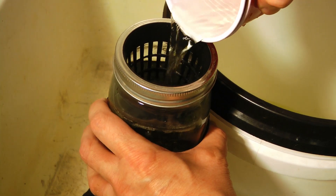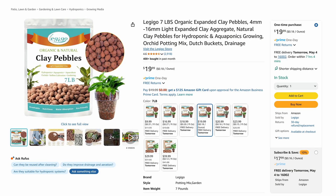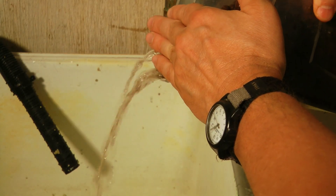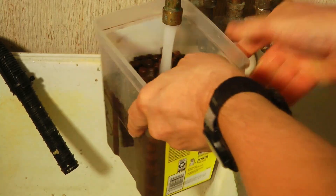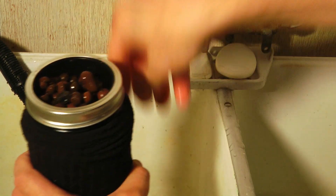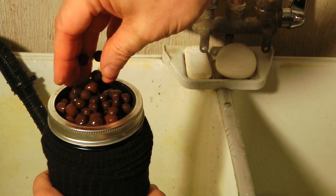Now we're going to take the nutrient-rich solution and fill up our mason jars — not all the way; you want just a quarter or half an inch of space in the bottom of the net cups. Then we're going to put the clay pebbles in a container and wash them first — run some clean water over them and dump off all the dust and debris. Then we'll fill the bucket back up with water, soak the clay pebbles, and put them in the mason jars, filling up pretty well. This gives the plant stability and keeps light out of the water.